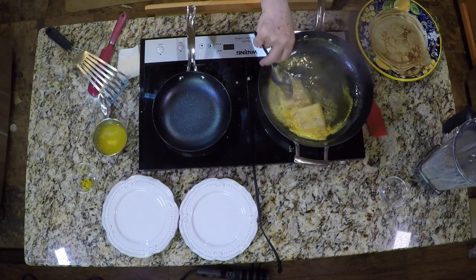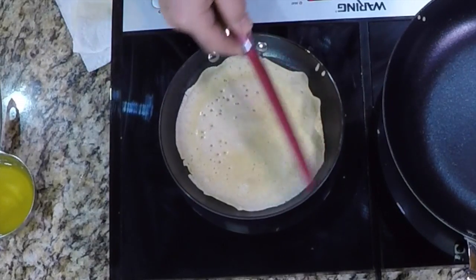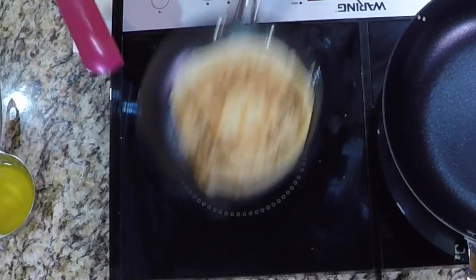Crepe Suzette crepes are not filled with anything — they are simply cooked in an orange liqueur sauce. I therefore make my pancakes thicker than you normally would make a crepe. The thicker crepe absorbs more of the sauce. Cook the crepe until the edges start to turn brown and you can peel the crepe up. Turn it over and cook for another 45 seconds or until golden brown on the other side.